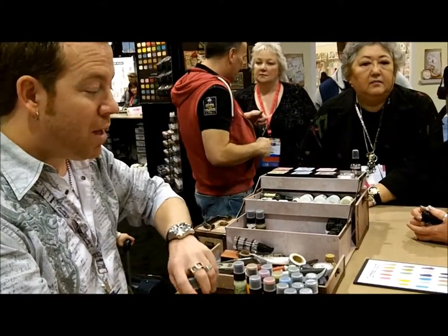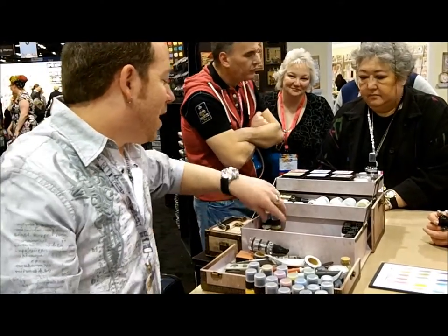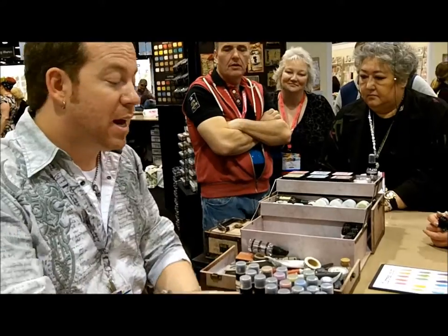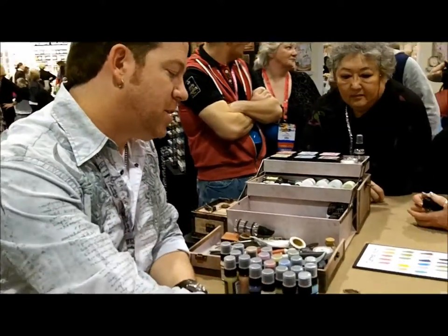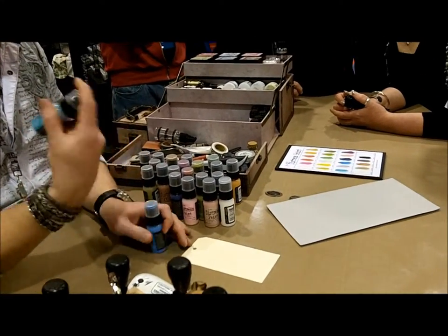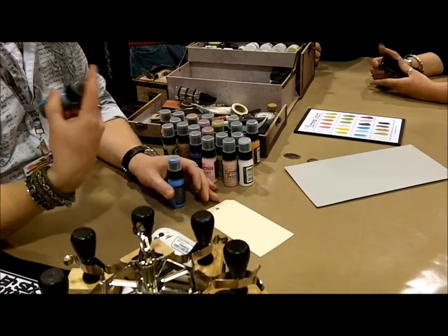And we make paint — we have studio paint from Plugin, we have the Adirondack paint dabbers — completely different. I did like the dabber system, so I wanted mine in a dabber. But I wanted it to be very different than the traditional paint dabbers. First thing you're going to notice is that it's very, very fluid. It's a very fluid paint.